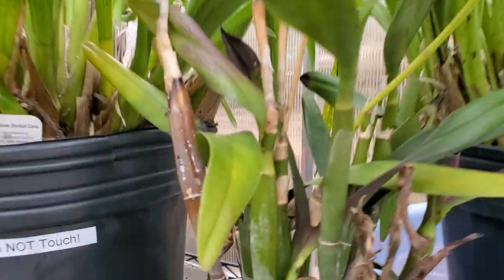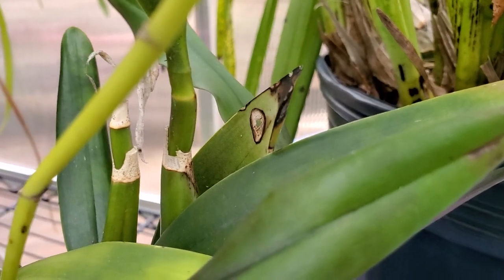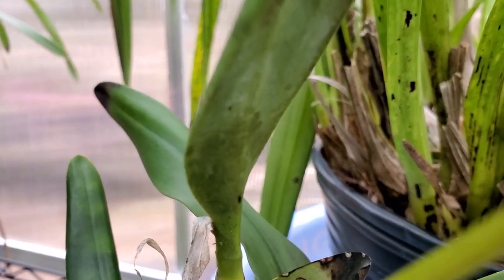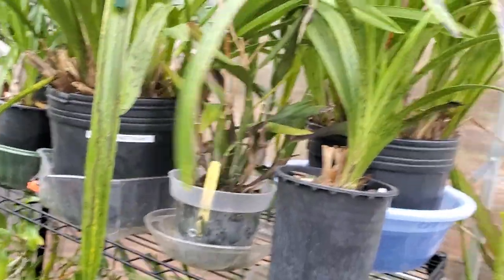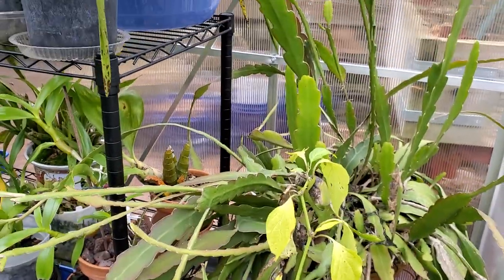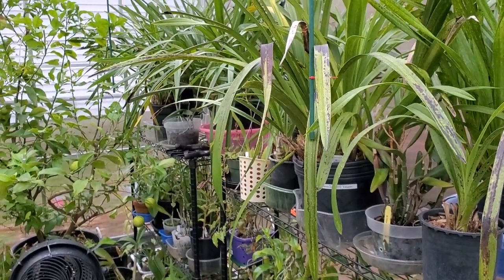Oh, I forgot to show you guys - I have this cut cattleya sheath right there. My Eighty Table Volcano Queen did a volcano trick - Volcano Queen had a sheath, yes! And all these babies in here, my jalapeno peppers right there in the corner and all that. Okay guys, thank you for watching, bye now!